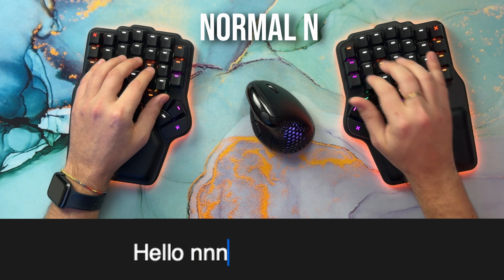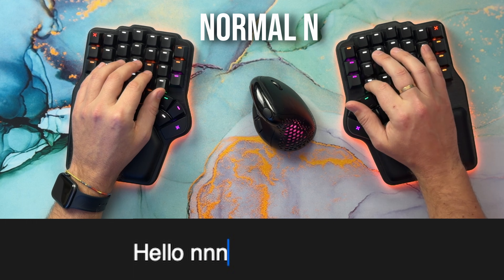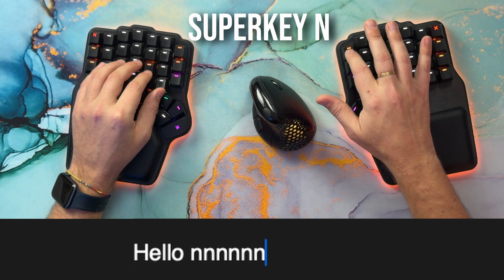In our first attempts back in 2021, superkeys were extremely slow because they always waited for the next tap timeout, even if only tap and hold were configured. That was our first big step: if nothing were set after hold, the superkeys would not wait.